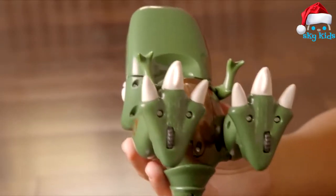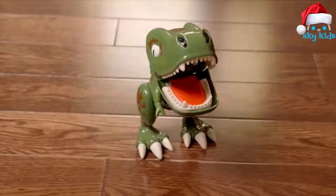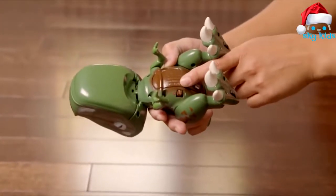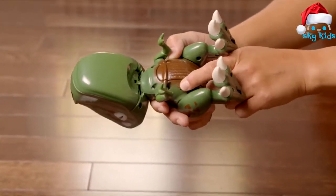Now let's get that belly screwed back on. Let's activate this guy for some real chomping action. Slide the switch to the on position. You'll know he's on when he burps — hello.